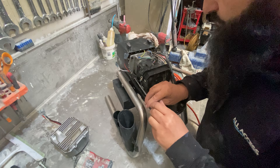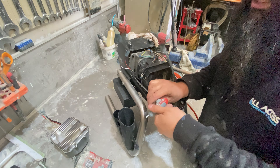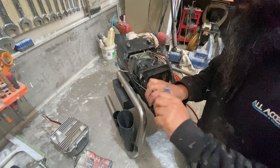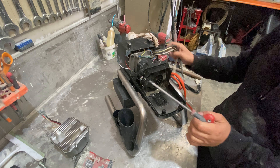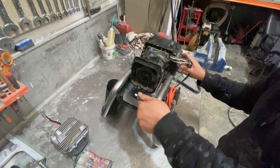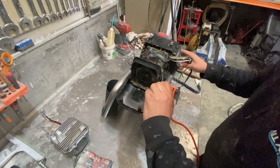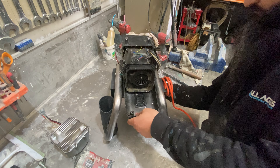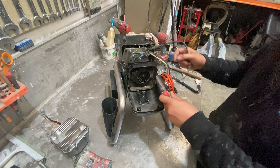We'll take this one out completely and loosen the second one without removing it completely — not because we can't, it's just that we don't need to. Because I have it loose enough I should be able to twist it off. This one's going to have to come off a bit more because of the fan shroud.